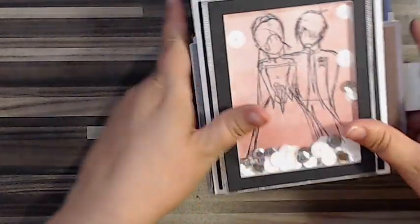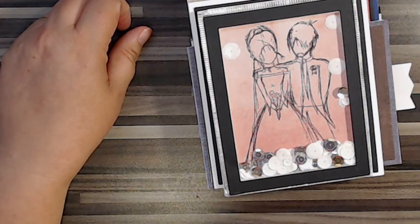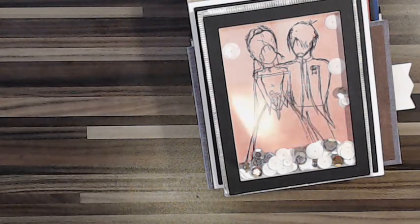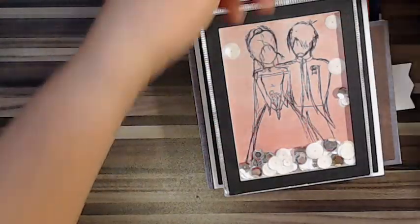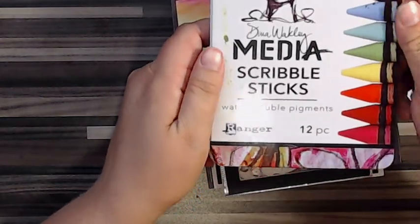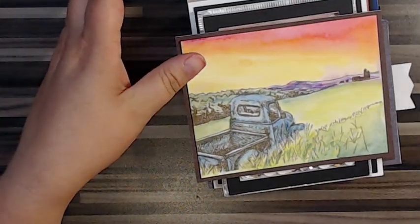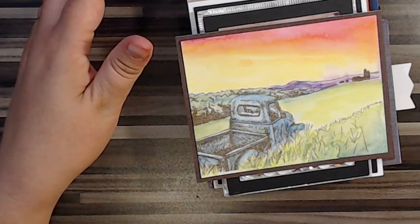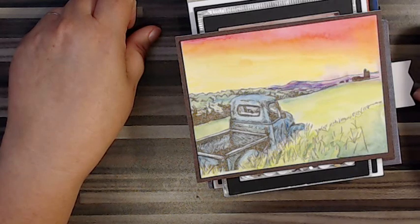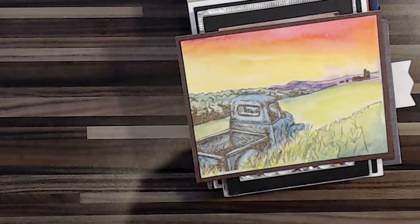Anyway, that's what I've been working on — watercolor is so fun. One thing I'll say: keep practicing and you'll get there. My favorite mediums right now are the Scribble Sticks — look at how vibrant those colors are — and the Prima watercolors are a nice addition. If you have questions or comments let me know; I'd love to hear them. Happy creating!